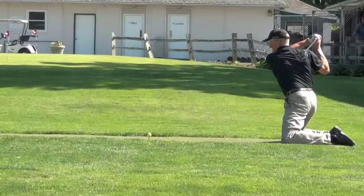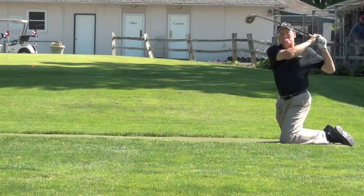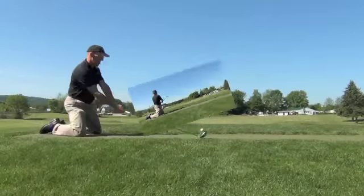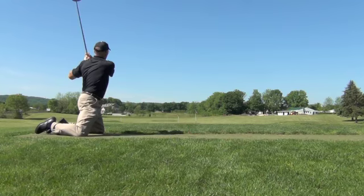So when I do this shot, I try to do a couple things differently than I do on a full swing. For one, I try to make a lower takeaway, try to stay nice and low, nice and slow on my backswing. I try to feel like I'm getting my left shoulder inside my center of gravity, and I try to feel like I'm staying very level through the swing.